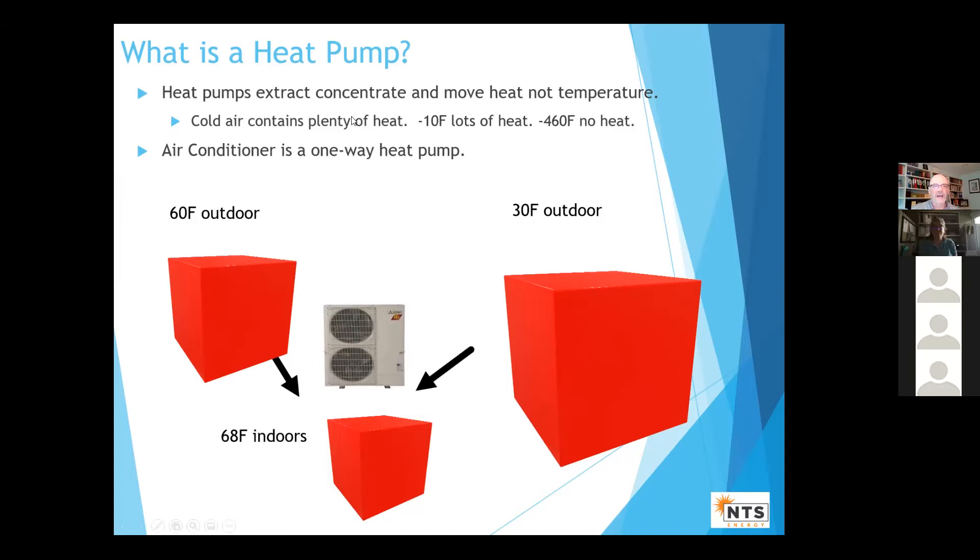You can think of a heat pump as a concentrator. If it's 60 degrees outdoors, I'm pulling in a lot of air across my heat pump unit and it's extracting the heat, making this cube of indoor air 68 degrees. If it's 30 degrees outdoors, the heat pump has to take in a lot more air and extract the heat because there's less heat per cubic unit of air. So it's just moving heat.